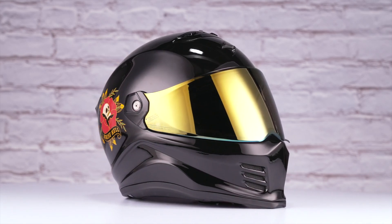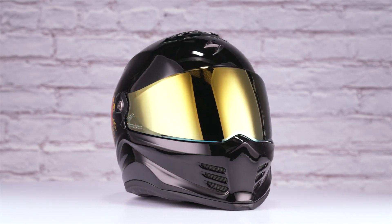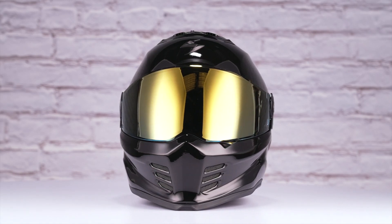This graphic comes in the one black colorway you see before you and has one clear and one gold shield included in the box. Thanks for joining us to take a look at the Litas graphic on the Scorpion EXO Covert FX helmet.